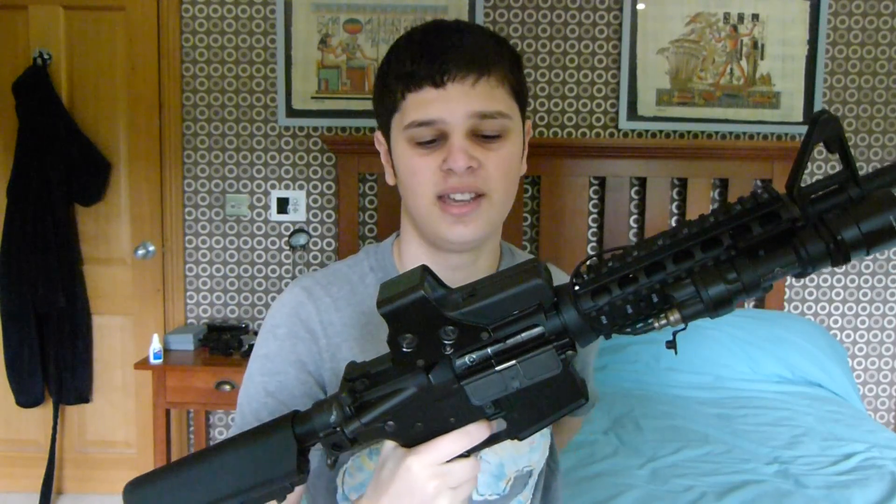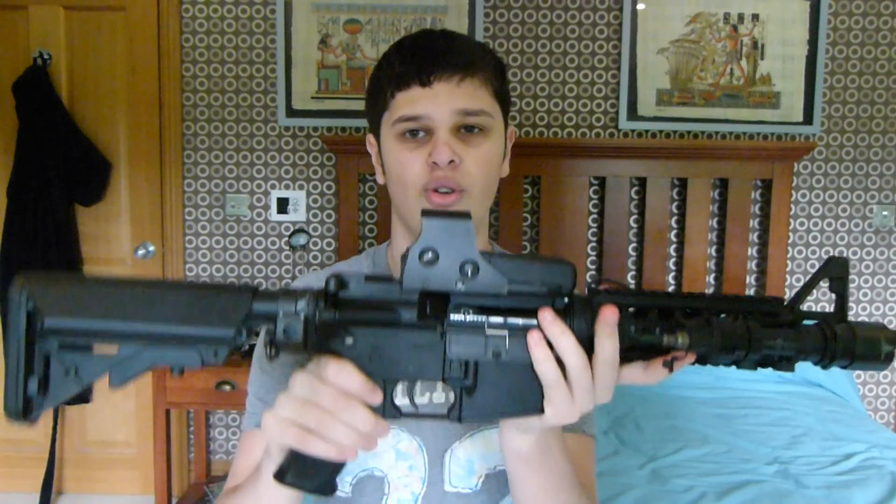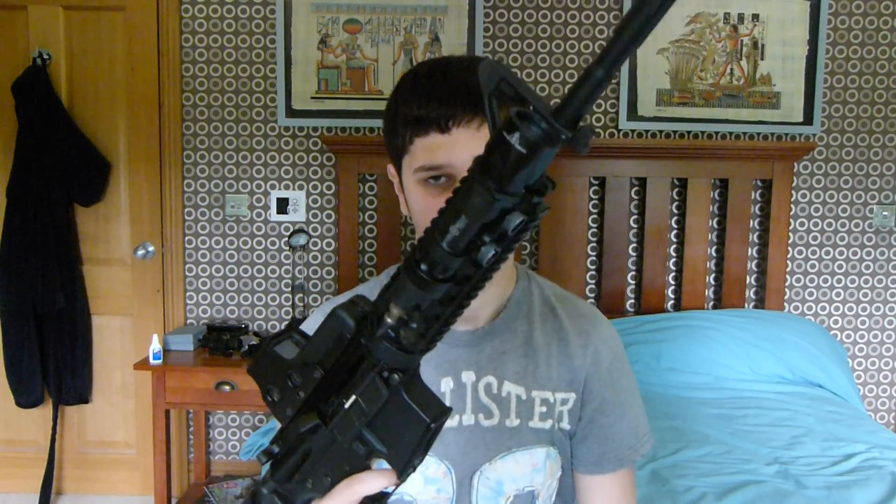Hi guys, my name's Aaron and today we're going to be taking a look at the Tokyo Marui SOPMOD. Right before I even get into the review I want to say that this gun definitely needs some work before you can actually use it properly. If you are going to spend the money on this, you need to have some extra money there to sort out the problems which I'll be getting into later on in the video.